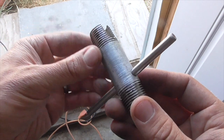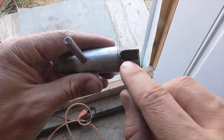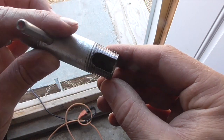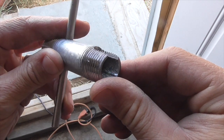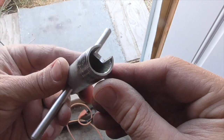Specifically, what I did here is I just took a little steel pipe nipple and I cut a slot through the threads on one end. I did this with a milling cutter, but you could do this with a hacksaw or a hand file and it would work just as well.